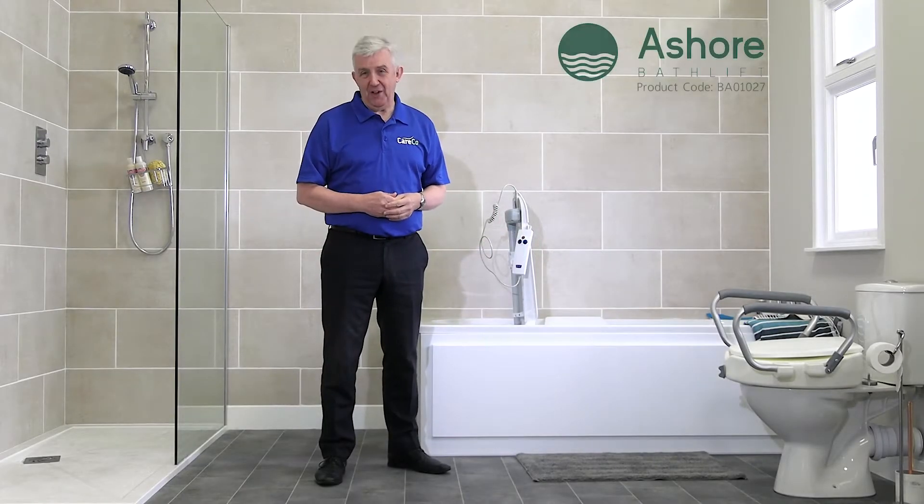Thank you for purchasing the Assure Bath Lift. We've put together this short video to help you with its assembly and to make sure you get the very most out of your new Careco product.